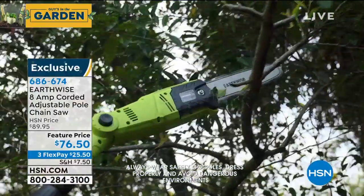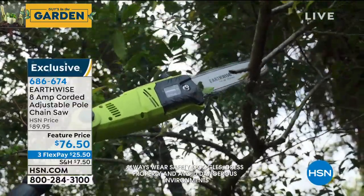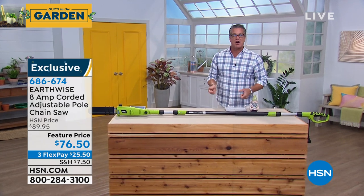You can do small firewood, trees, limbs, and branches. There's no ridiculous noise, there's no fumes, and nothing cuts like a pole saw — especially this one because the end articulates. Let the weight of the saw do the cutting.